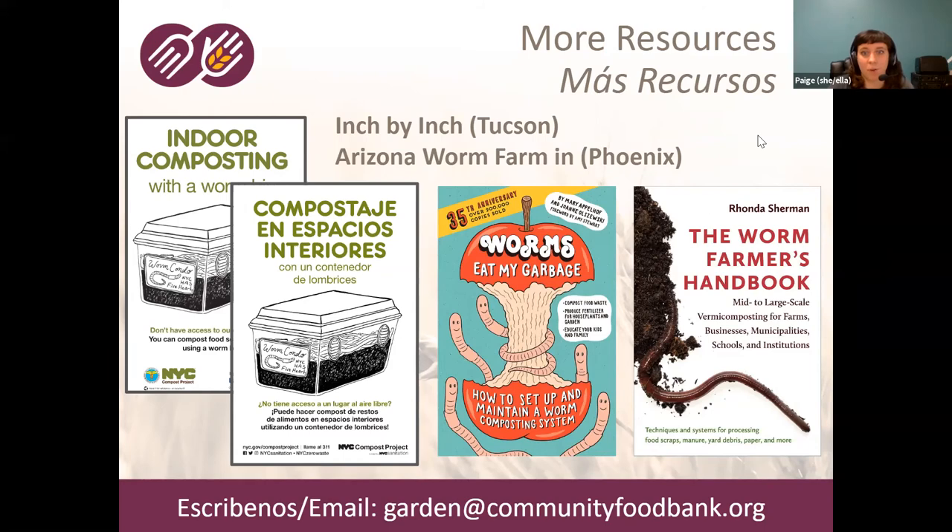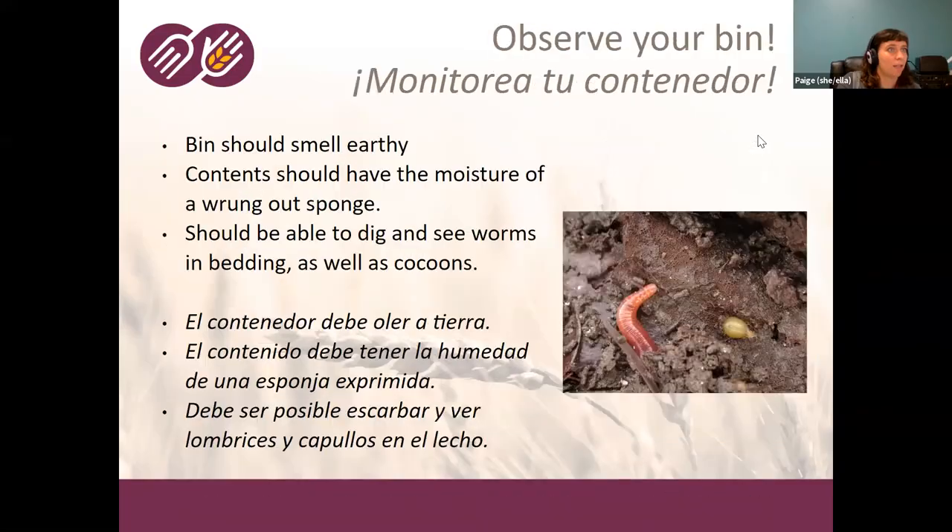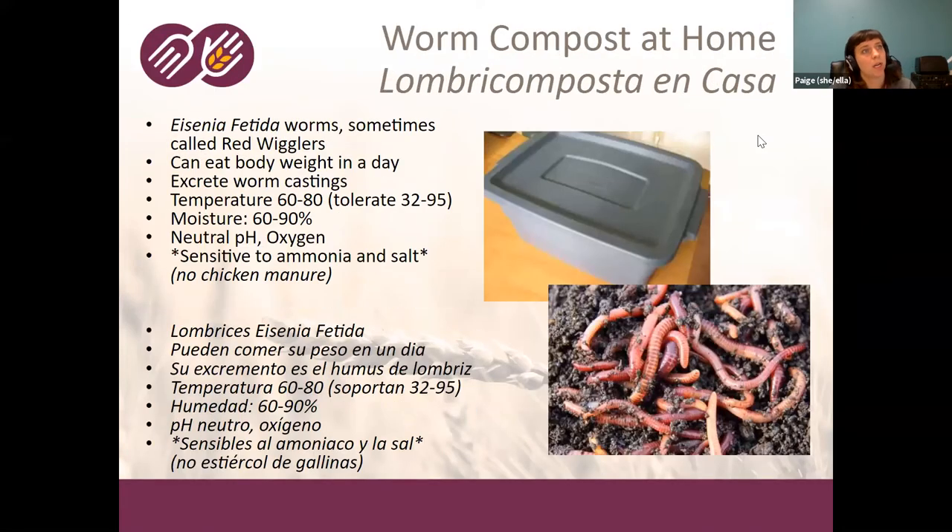Someone asked about the dimensions of our worm bins. Our bins are just a little 10-gallon tub — the actual dimensions are probably about two feet by a foot and a half, and about a foot deep. They're not super big, but it's a 10-gallon capacity — very much just a starter bin. If you've been doing worm composting, you might want a bigger one, but this is what we thought would be most accessible and wouldn't take up too much space in your home.